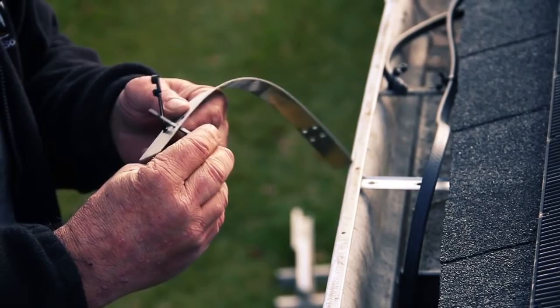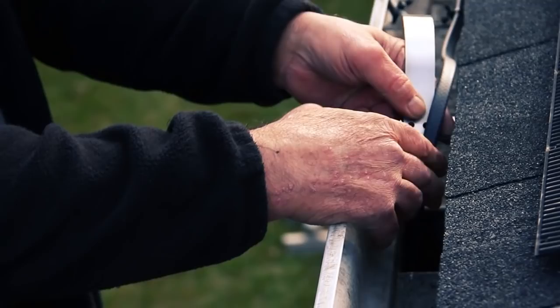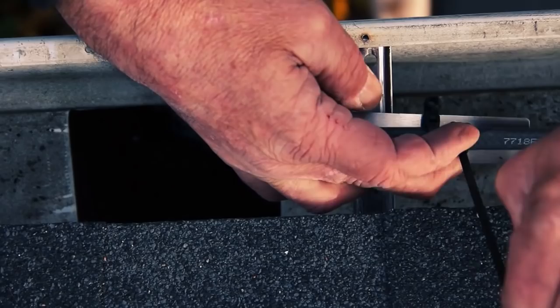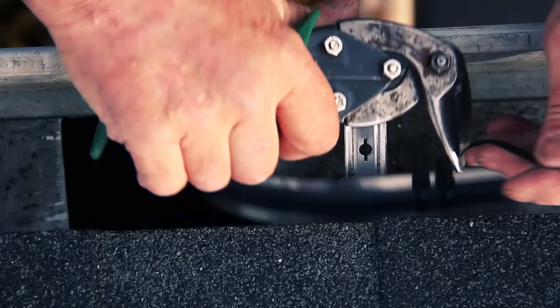Do the bottom cable first — simply tie it on. This downspout hanger centers the heat cable right down the center of the downspout so it's not blocking any small debris that's flushing out of the gutter. Zip tie the bottom edge first, and then the second edge.